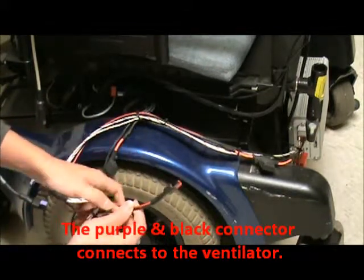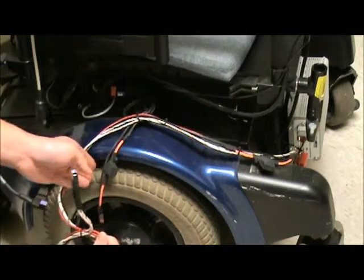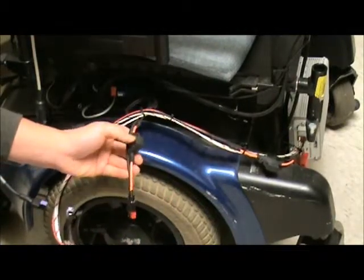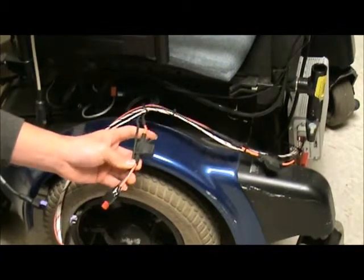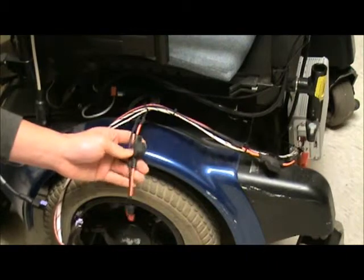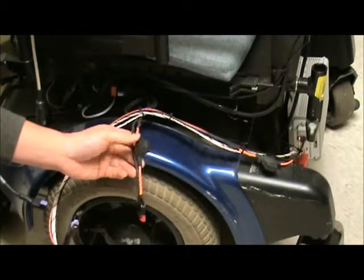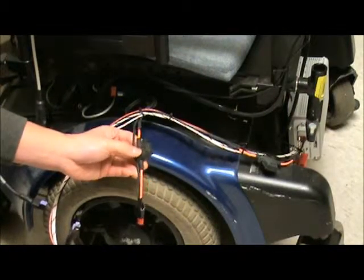On that black and red wire, we usually have a 10 amp inline fuse that we put in for protection for the machine. In case something happens, you might want to check the fuse. If the fuse is blown, you need to call us.